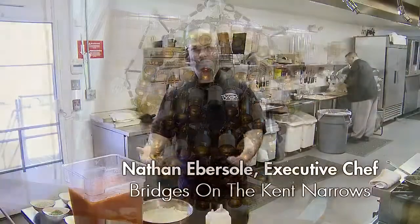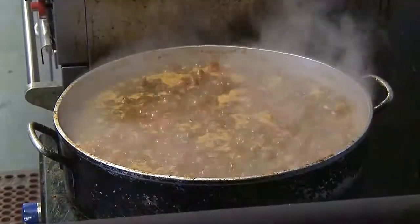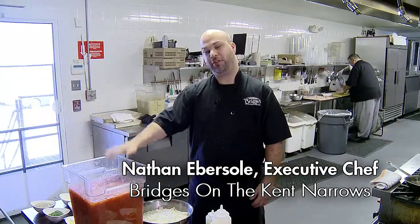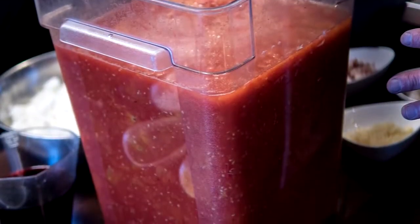Hi, this is Nathan from Bridges Restaurant. Today I'm making for you a house-made marinara sauce. We use our fresh local Roma tomatoes for our marinara.